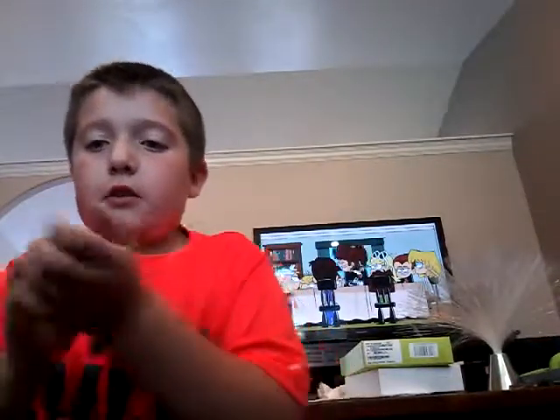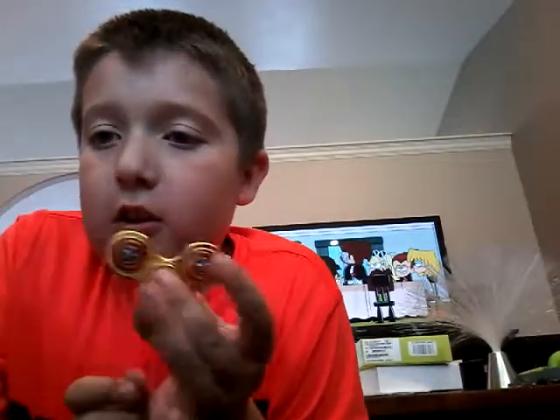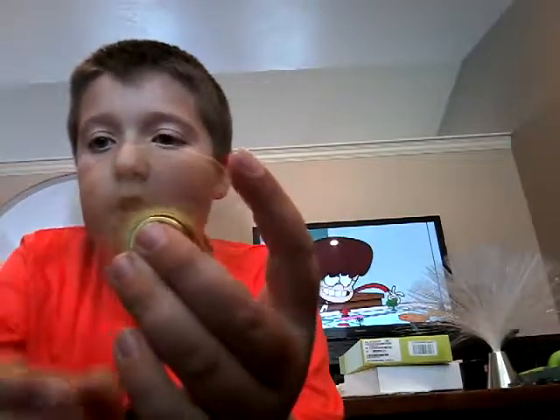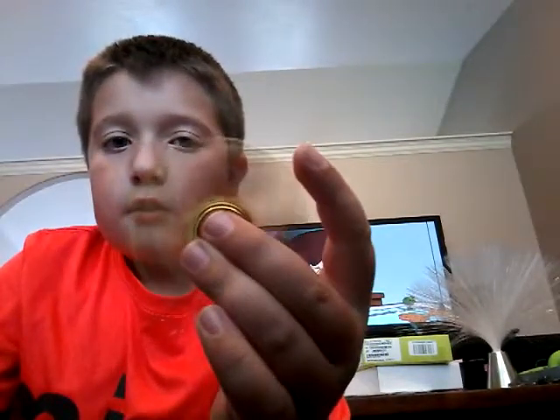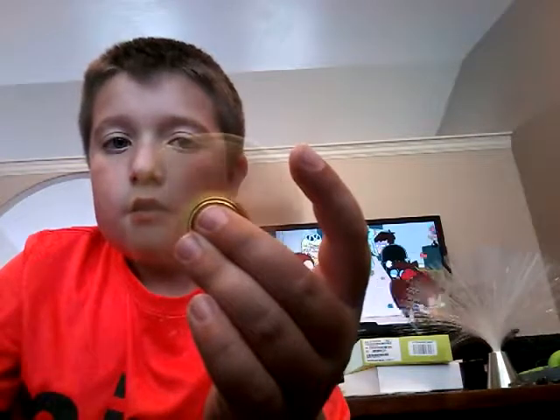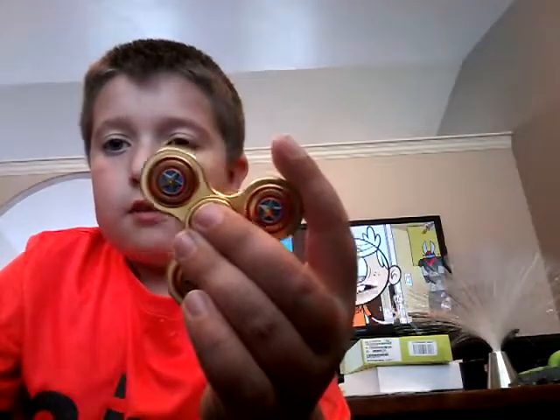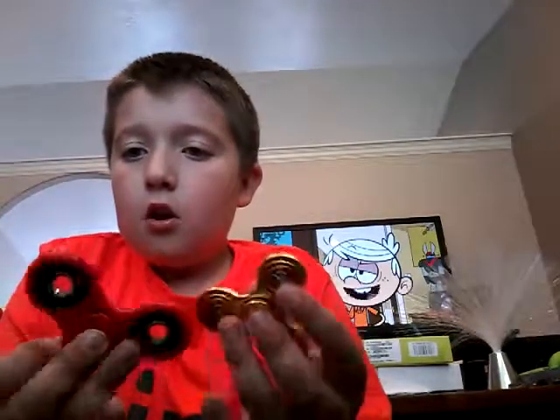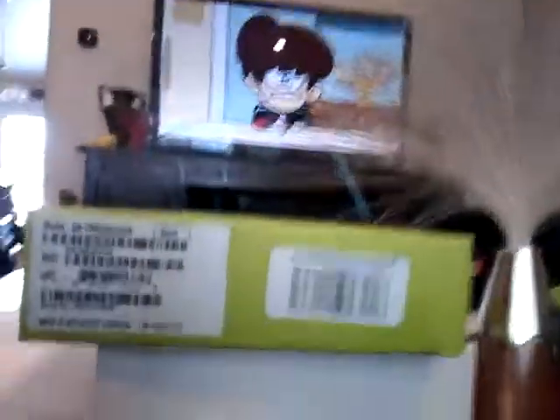This one is gold — see, it has like a little Captain America thing on it. I don't know how it spins on camera yet. This fidget spinner is really cool, although it's similar to the last one.